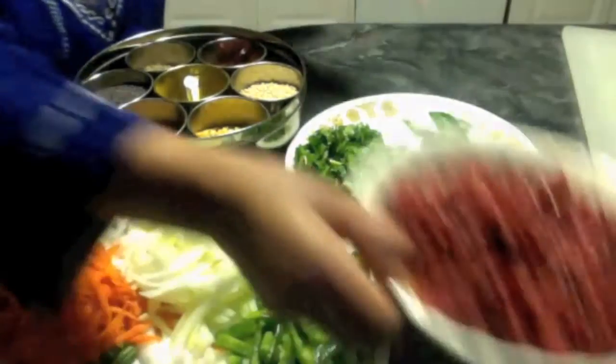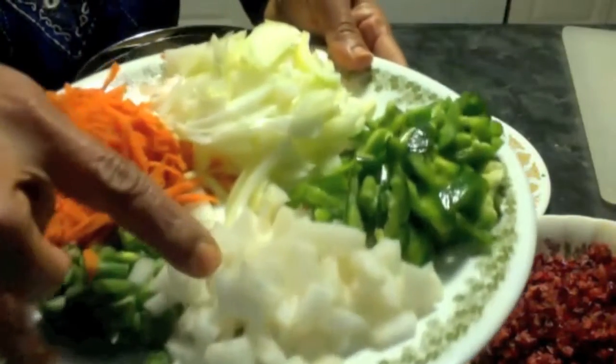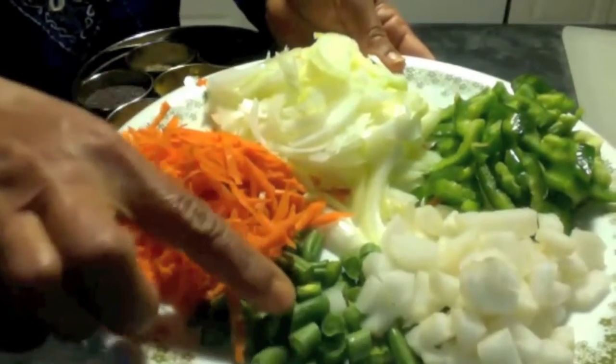I crushed my cranberries in the food processor. If you want, you can puree them since they are still raw — I crushed them. Other vegetables I have: some radish, green bell pepper, onion, shredded carrot, and green beans.